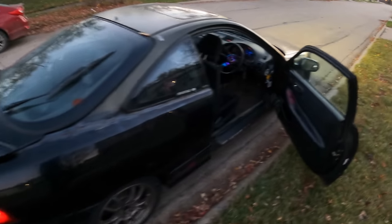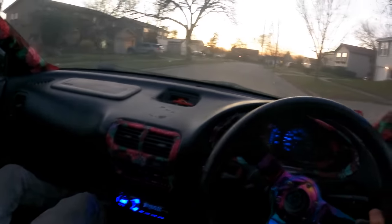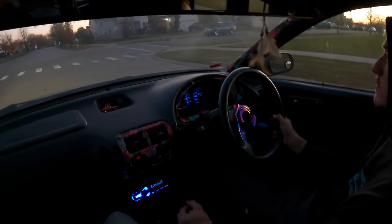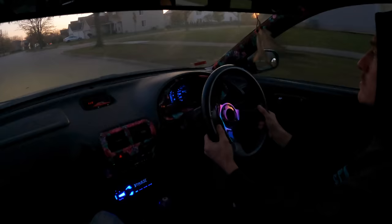It moves under its own power — so far so good with the axles. We put the battery back in real quick. It's cool to be back in this car. We're gonna go for a few laps around the block just to make sure the drivetrain is all good to go. So far so good — this thing is incredible.